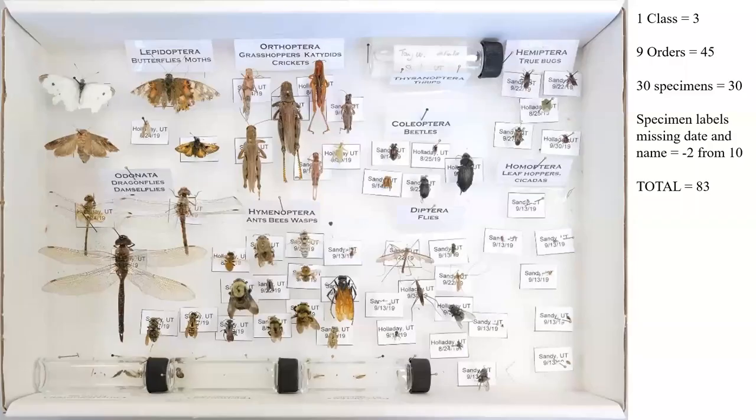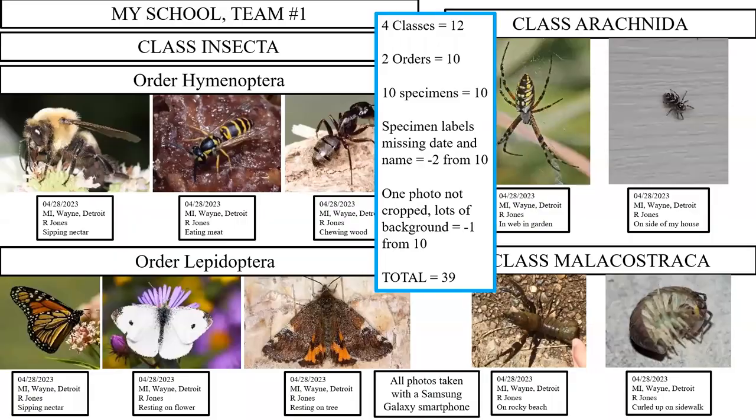There are 108 total possible points. Here's an example of how I might score a particular collection. Only one class is represented, so that's three points. There are nine insect orders at five points each, giving the collection 45 points. And there are 30 unique specimens from what I can tell looking at the picture, so that would give a full 30 points for each unique specimen. As far as I can tell, the specimen labels in some cases are missing information — possibly a date, the name of the collector, or any behaviors. So I would subtract two points because the labels are not completely filled out the way they should be. For the photographic collection, obviously a very small one doesn't encompass as much as it could, and again scoring would be based on the rubric.